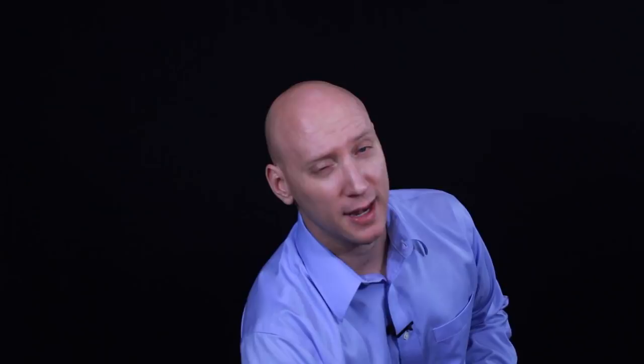Now if I were to take a cornet mouthpiece, add a little adapter for the trumpet, and put it into the trumpet, I almost have an instant sounding cornet.